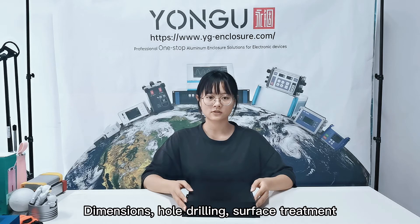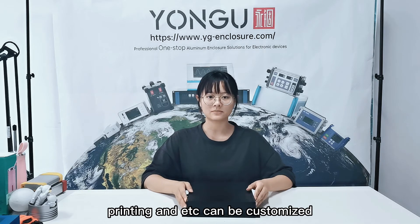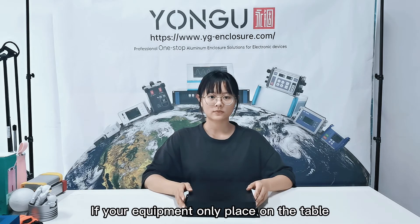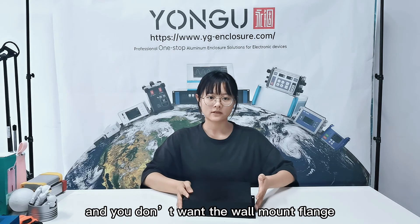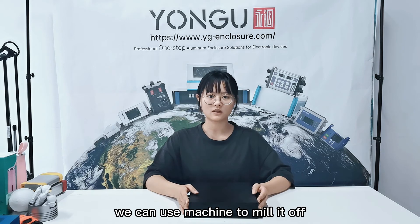Dimensions, hole drilling, silver treatment, printing, and logos can be customized. If your equipment only sits on a table and you don't want the wall mount flange, we can use a machine to mill it off.